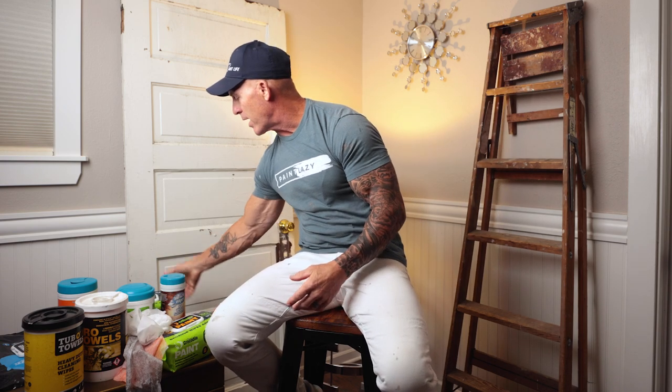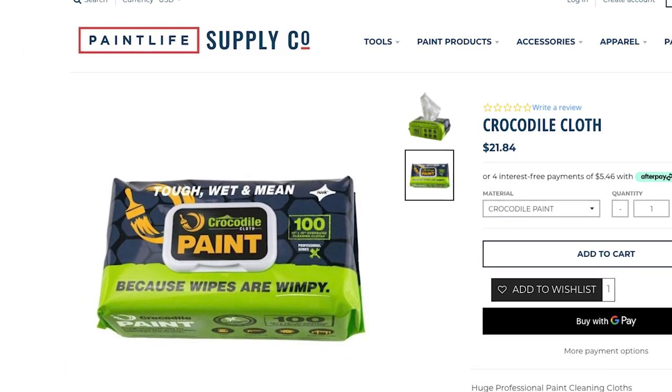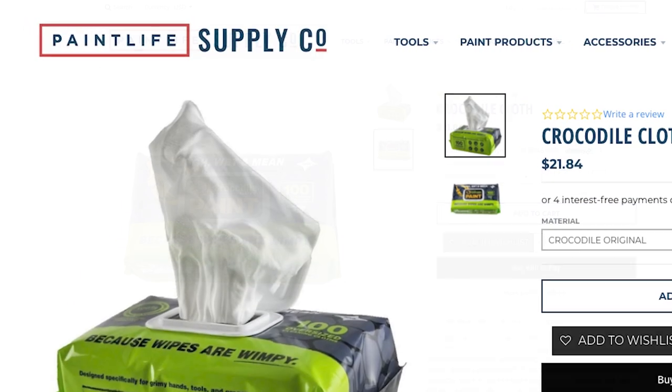If I had my choice of all the different wipes, I definitely like this microfiber feel type of wipe — this really soft wipe from Crocodile Wipe. This is a paint wipe. Wipes also come in all different chemical makeups.